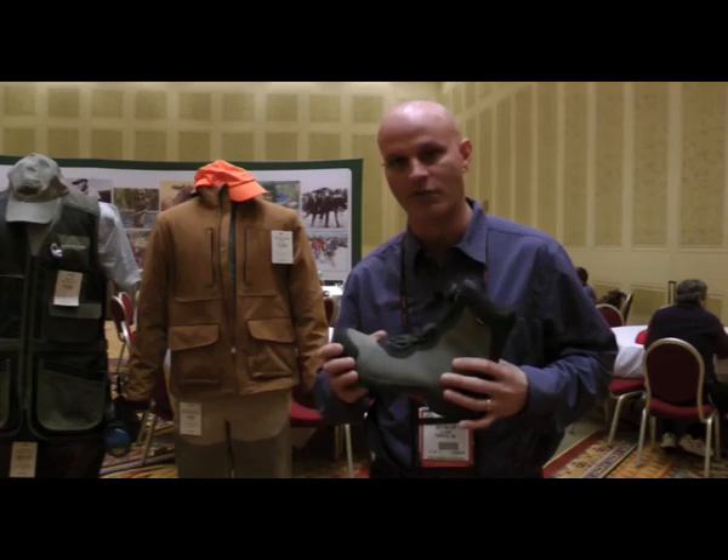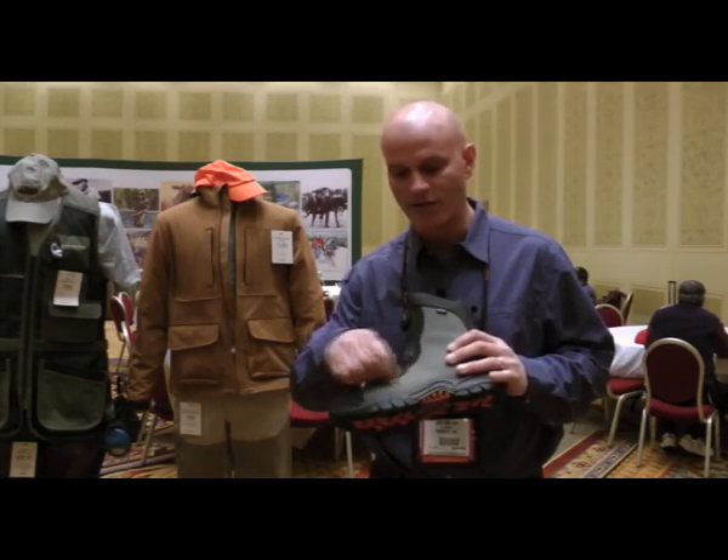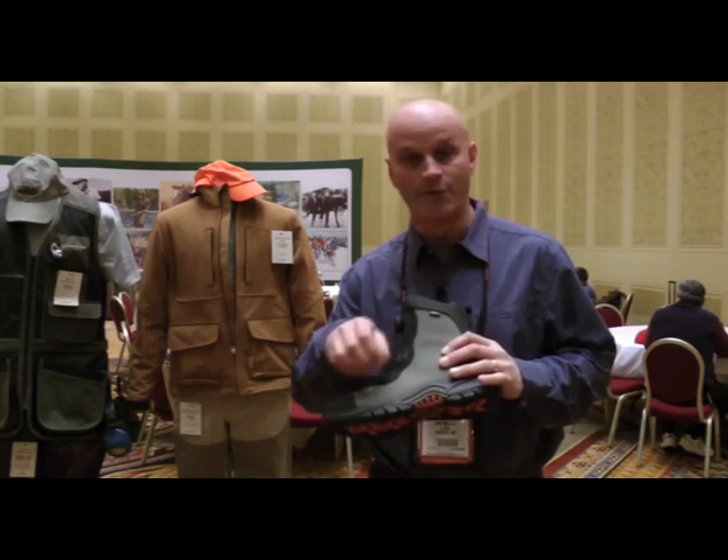Upland boots get put through a ton of abrasion through the fauna and briars. This fabric that we developed is actually epoxy resin plated to deflect that.